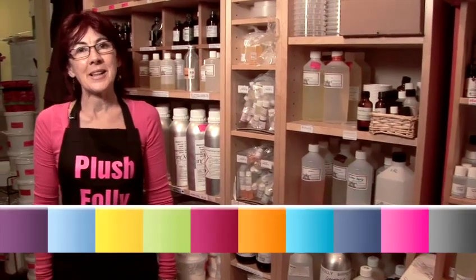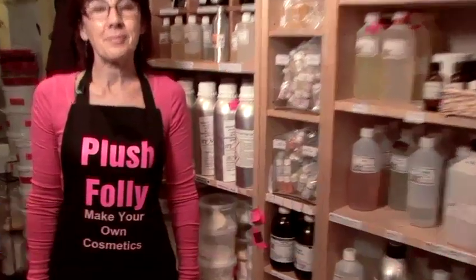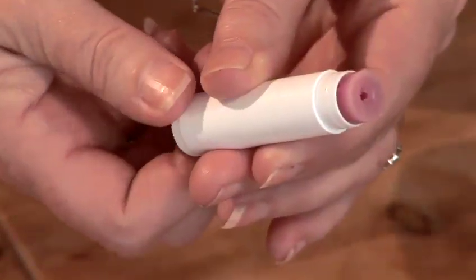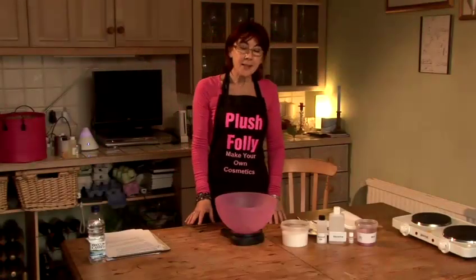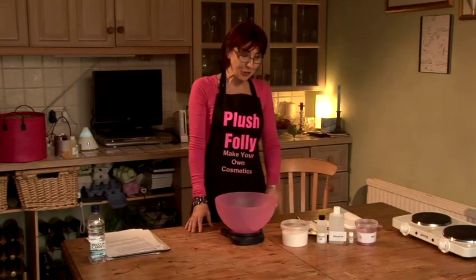Hello, I'm Sally. I'm from Plush Folly. Today I'm going to teach you how to make a range of cosmetics from home. Today I'm going to show you how to make a sugar scrub. We're going to make a pink vanilla sugar scrub.